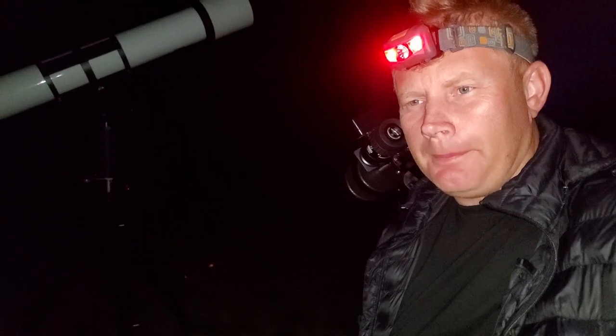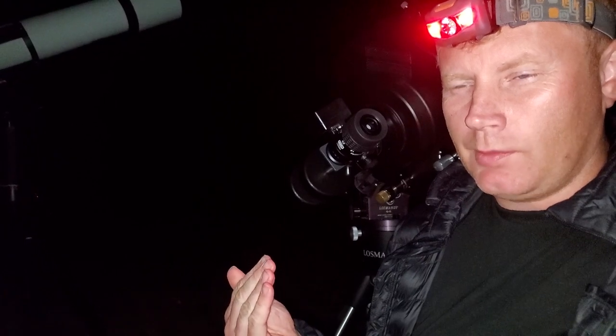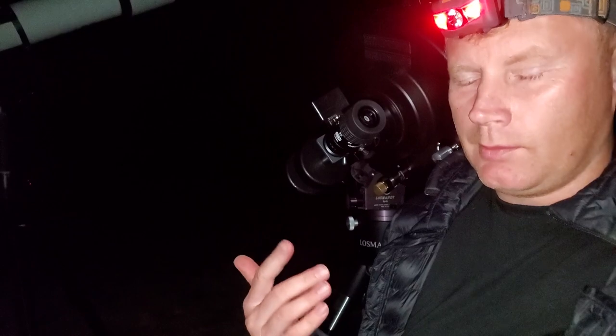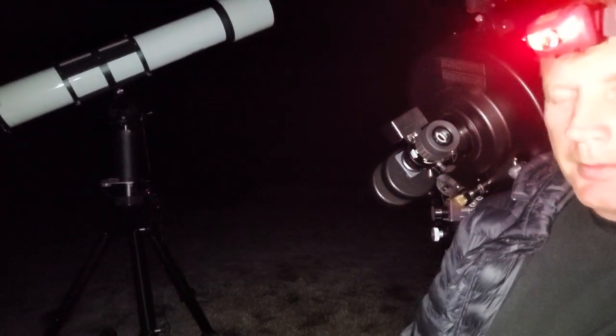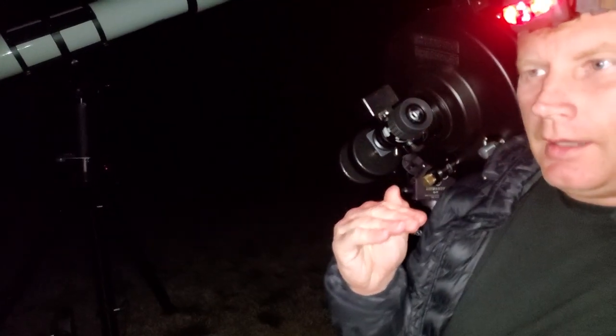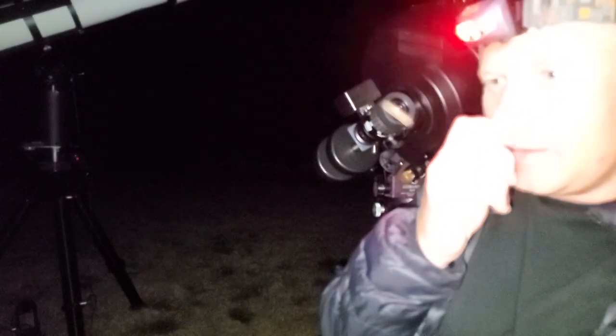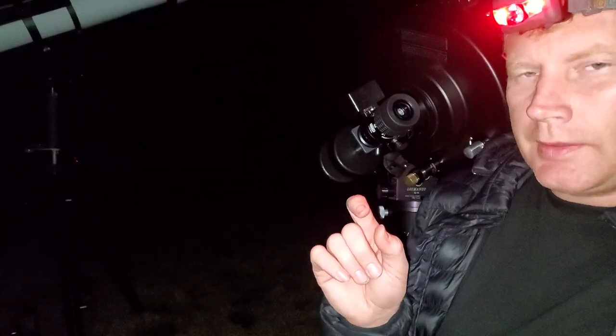Image brightness is plenty bright enough between both scopes — it's almost too bright on the 12-inch, but that depends on the power you're using. At the 16mm setting or higher powers, the brightness is pretty acceptable, and you can dim it with a polarizing filter if it's bothering you. The other really obvious difference right off the bat is that the larger scope shows more colors, especially on Jupiter — the bands and the regions between the bands show a lot more vivid color.